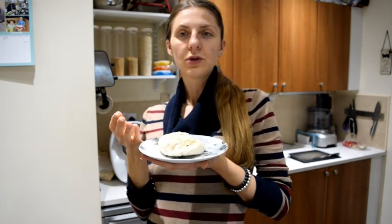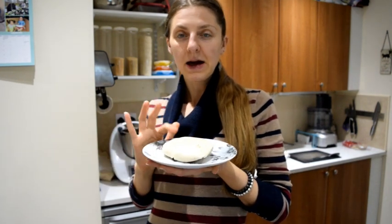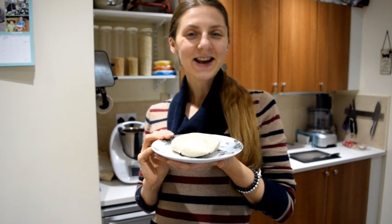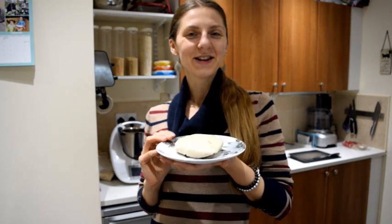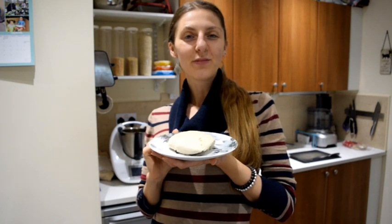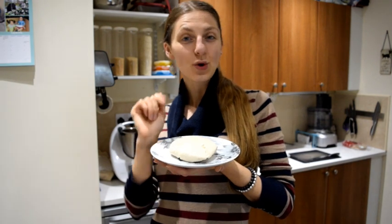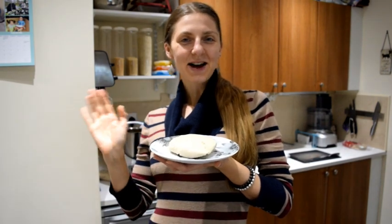Now it's great to use your tofu as you would store bought. You could slice it up, marinate it, bake it, put it in dressings - anything you like. So there you go - easy and quick homemade tofu. If you like the video, give me a thumbs up, share it with your friends if you think they could use a homemade tofu recipe, and subscribe for more videos. Remember, your health is in your hands - it's what you put in the mouth that matters. See you next time guys.